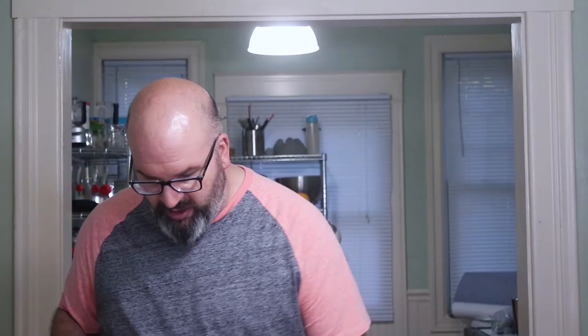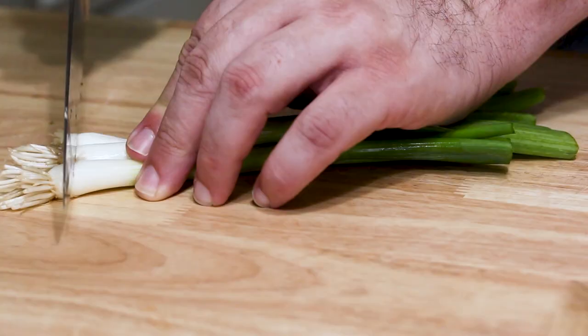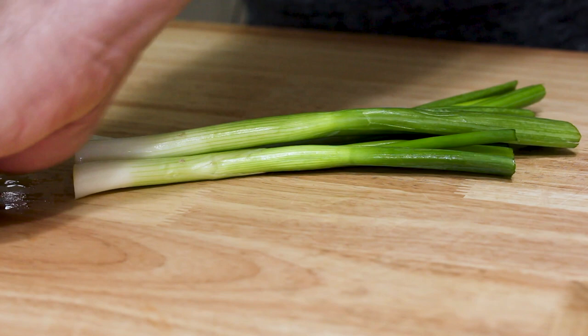The first thing you need to do after you wash the green onions is remove any damaged leaves. So we're just gonna pull those off. And then what I like to do is just take about an inch or two off the top. Now we're gonna trim off the roots. Okay, now our green onion is ready to prep.